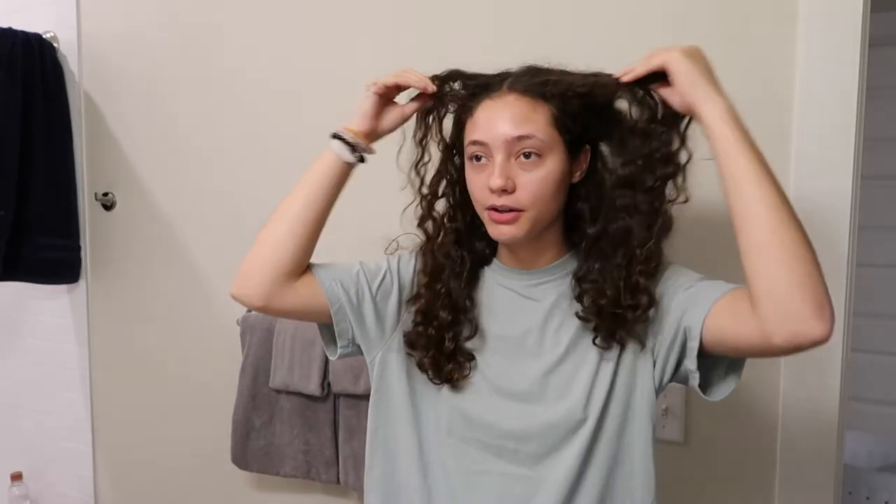I'm about to dye my hair — probably shouldn't be doing this, but this is the before. I kind of want to cut it too, I haven't decided yet. I kind of like the length though. I want layers anyway. I've been wanting to dye my hair pink for a very long time, and specifically I've been wanting to dye these chunks right here — I've wanted to do this specific thing for like four or five months.